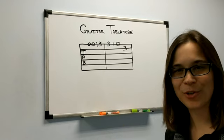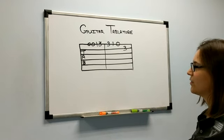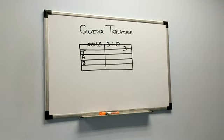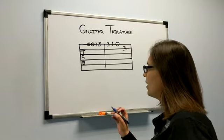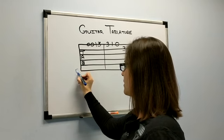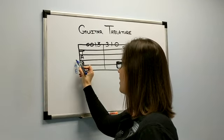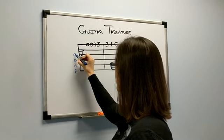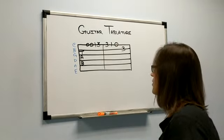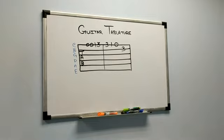This is what guitar tablature looks like. Guitar tablature represents the strings of your guitar — each one of these lines represents a string. Let me grab a blue marker so you can see a little better. This bottom line represents the fat string on your guitar. This is E. The next string above that is A, then D, then G, then B, then E on the little string — the skinniest string on the guitar. When you look at guitar tab, it's like looking at your guitar upside down.